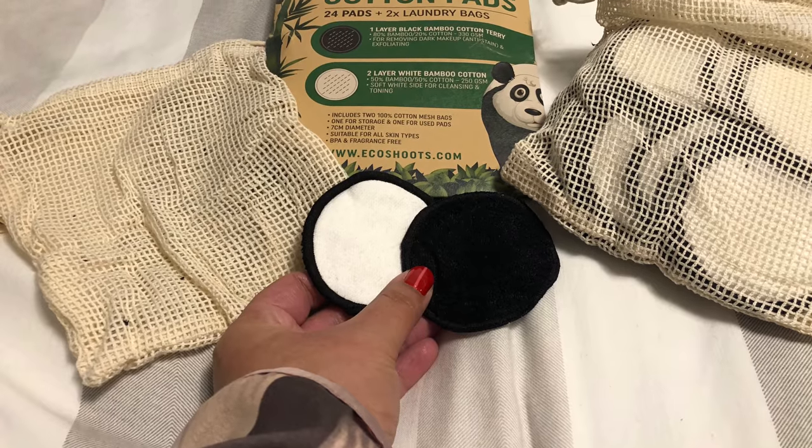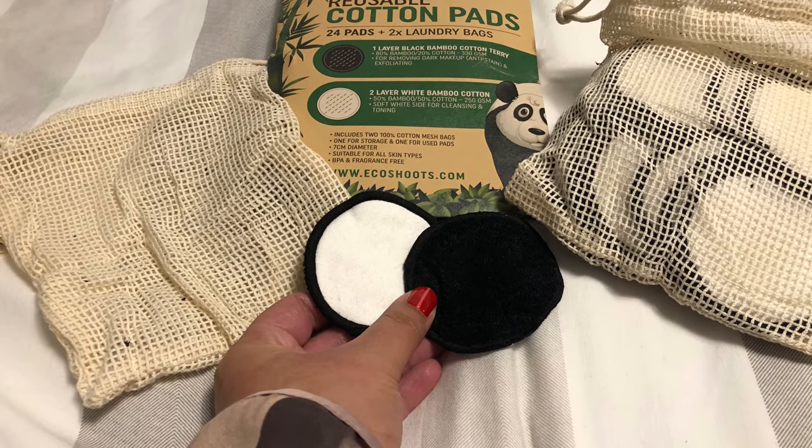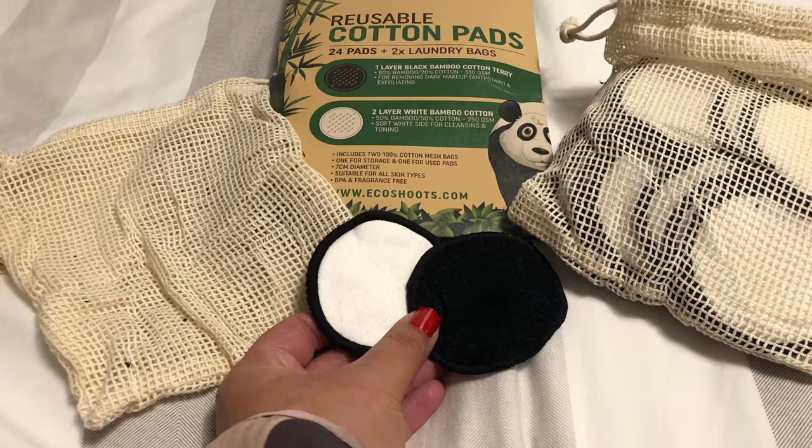Finally, place your cotton pads into the cotton bags provided and this can go into a 40-degree wash. Thank you guys so much for watching and I'll see you on my next how-to video.